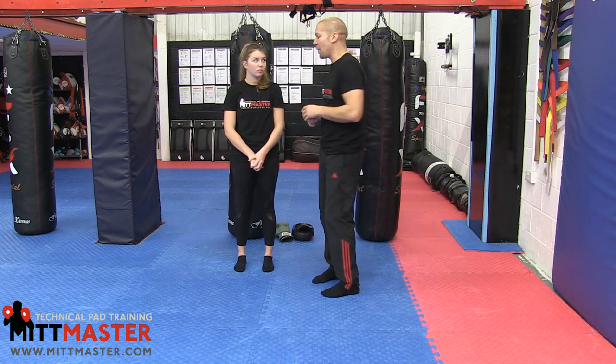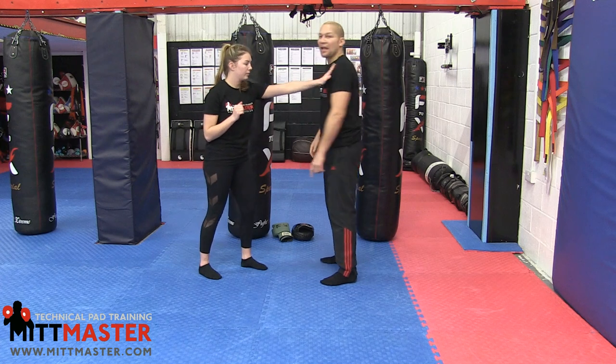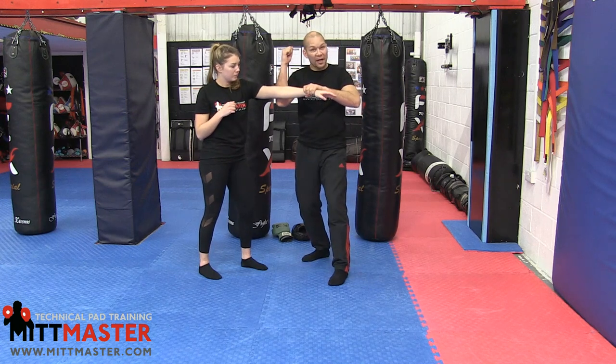We're just going to cover a basic four-part lock flow. Benita's going to use her left hand to push on my left shoulder — so it's left to left, just for this lock flow. As she does, my left hand comes up, brushes my head, and I take this straight arm lock here.